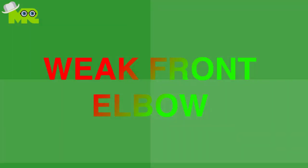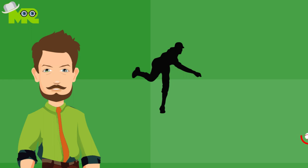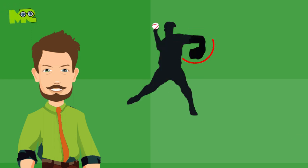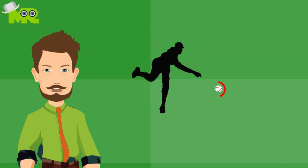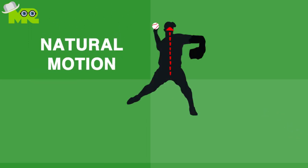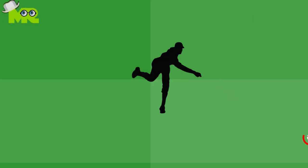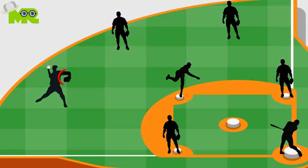Weak front elbow. A crucial aspect to keep in mind is that when you're throwing the baseball, you should aim to have your front non-throwing elbow at shoulder height before the throw. It assists your natural body motion to open up, using the momentum of the front arm to create more power. The accuracy of the throw can also be improved using your front elbow as a starting point.